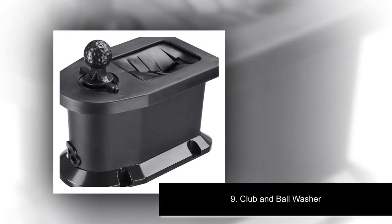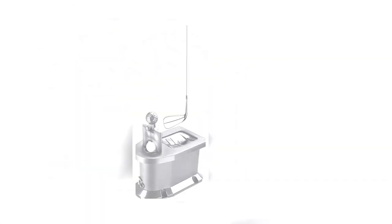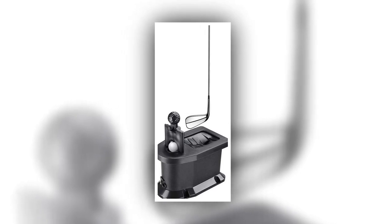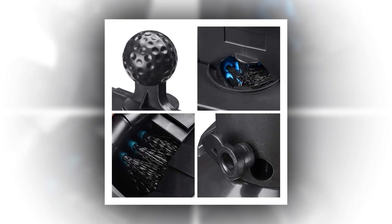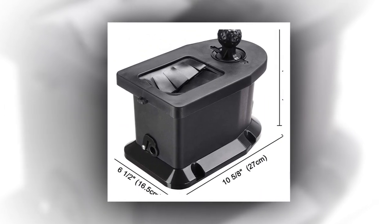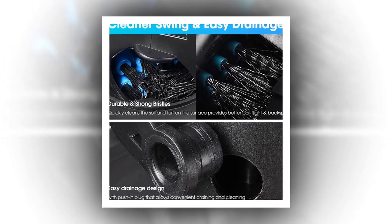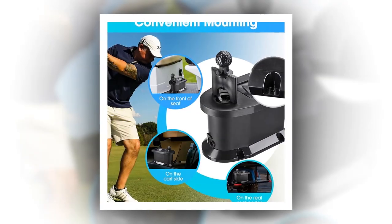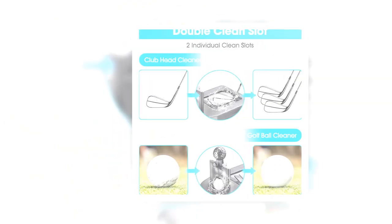Number nine: Club and Ball Washer. About this product — universal golf club and ball washer, easy to clean clubs and golf balls for better ball flight and backspin. Individual club washing slot and ball washing slot for optional separate cleaning. Durable and strong bristles clean club face and ball fast and easily. Integrated pre-drilled mounting base can be easily and stably mounted to the fender or most flat surfaces of your golf cart. Brand: AW, manufacturer: AW, manufacturer reference: AWGBW00001.